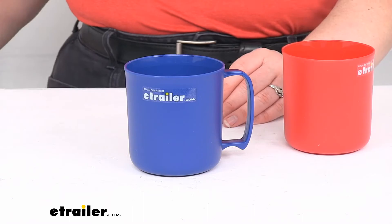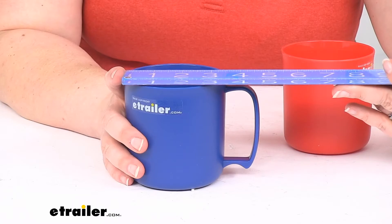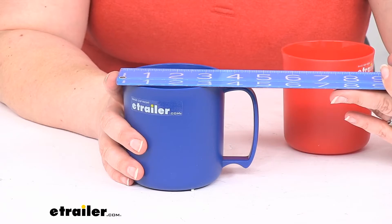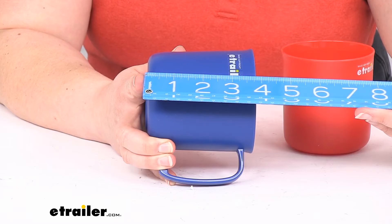It weighs about 2.4 ounces. The diameter is about three and a half inches, maybe three and five-eighths with the handle. It's about five inches wide, maybe just a little short of five inches — about four and seven-eighths. Total height is about four inches, again maybe just a little shy — about four and seven-eighths.